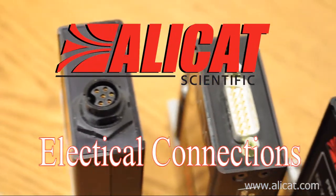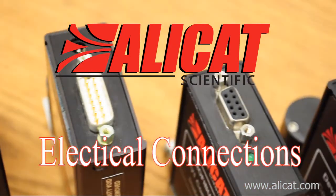In this video tutorial, we will cover basic electrical connections for AlleyCat devices.